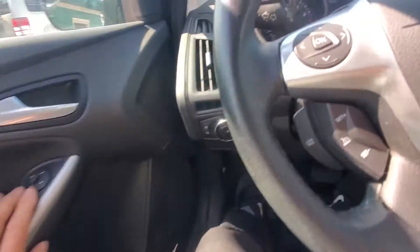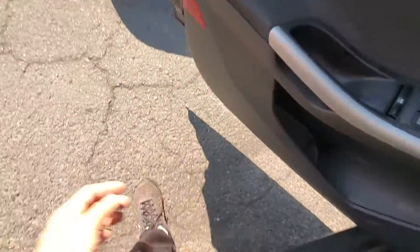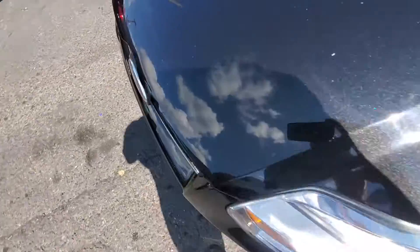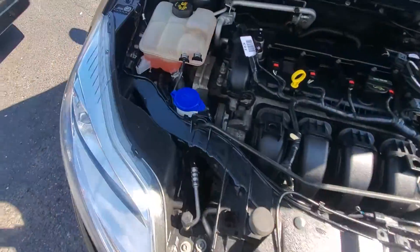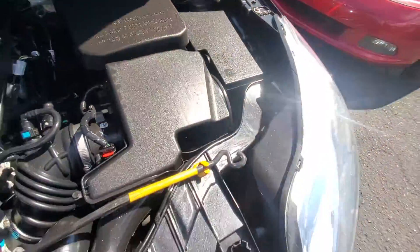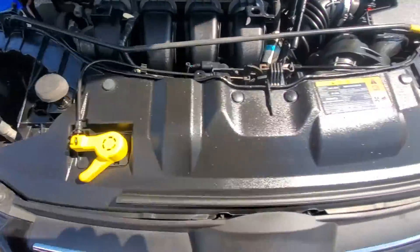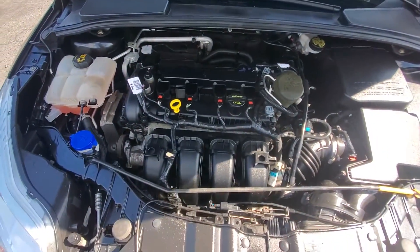Let's rev her up a little bit. Let's pop the hood. Here's your engine compartment and engine bay — clean, very straight, no signs of any damage. Engine sounds good, very nice running motor.